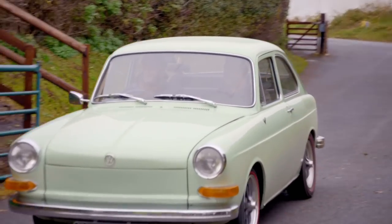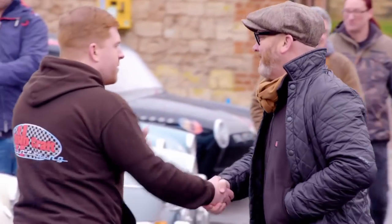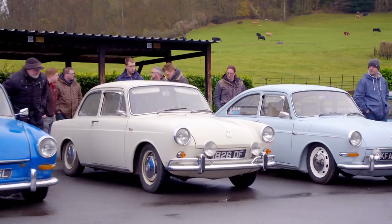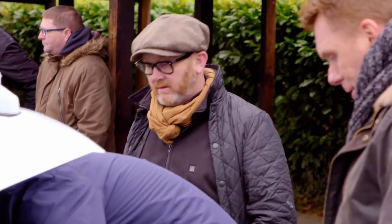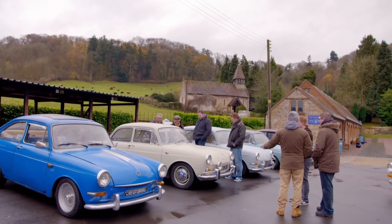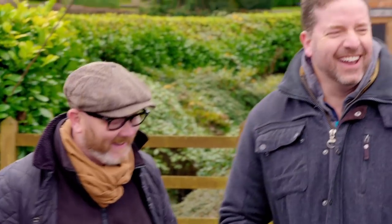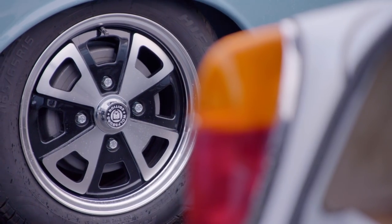The boys have come to Shelsley Walsh in Worcestershire, where a group of die-hard Type 3 fanatics are showing off their cars. I've never seen this many Type 3s in one place — pretty rare, isn't it? That's a belter — that's lovely. But soon it's Drew and Paul's car that's hogging the limelight.